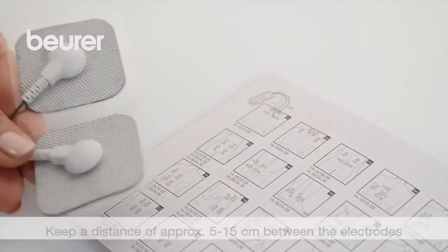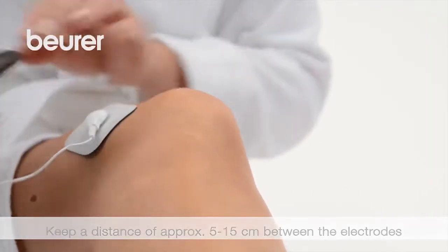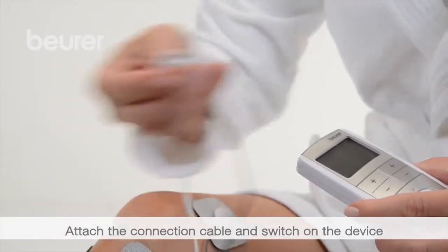Please ensure that a distance of 5 to 15 cm between the electrodes is maintained. Connect the connection cable with the device and switch it on.